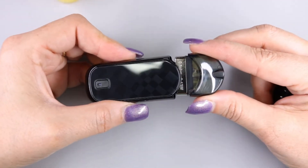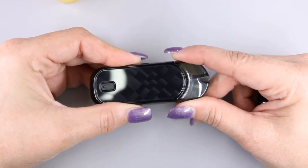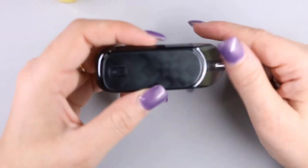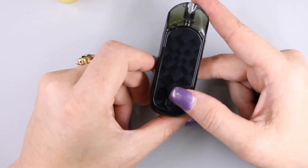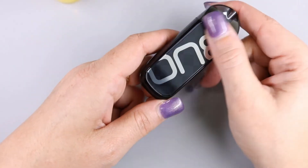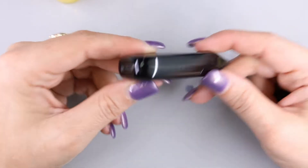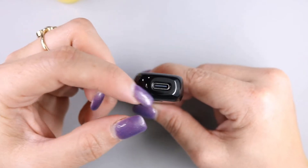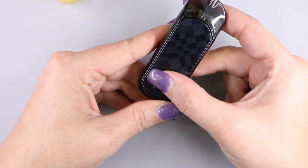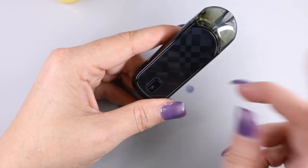Installing the pod is simple — it is magnetized so you just line it up and it clicks into place. It is a little wobbly side to side but you can feel the magnets holding on, so the pod is definitely not going to fall out. On this side of the device is the five-click on/off button. Flip it to the bottom and there is your USB Type-C port. Let's go ahead and power on the device with five clicks — and it flashes a green light.